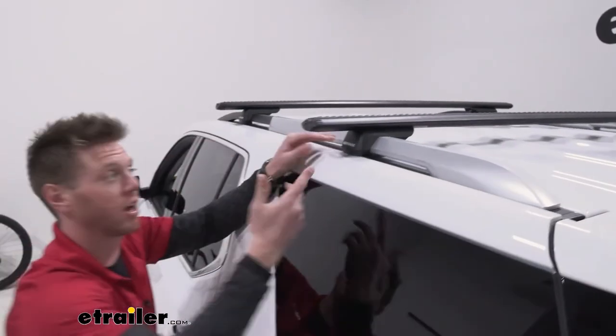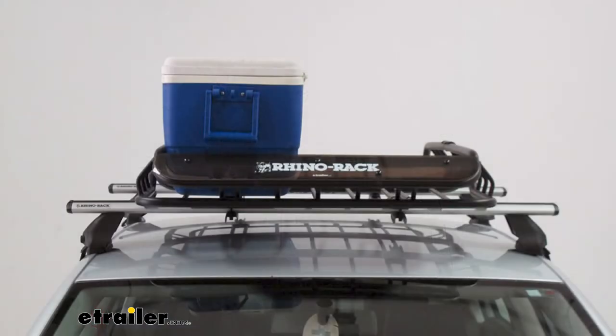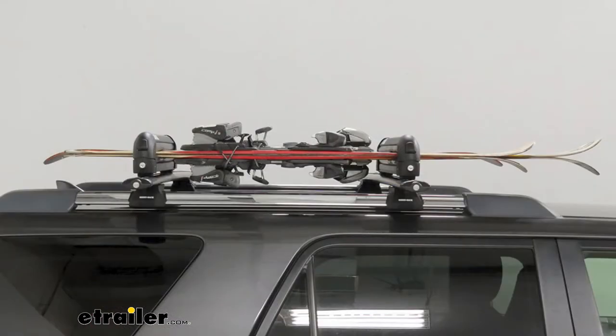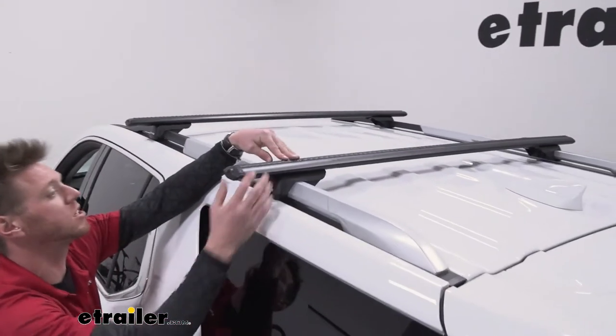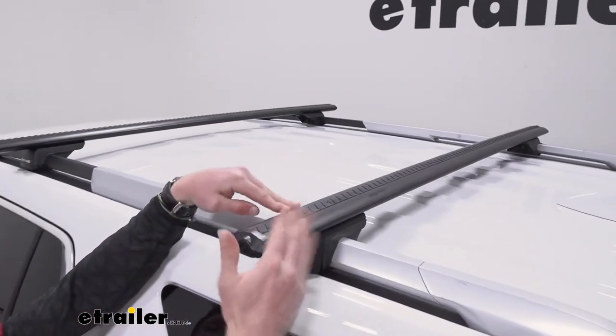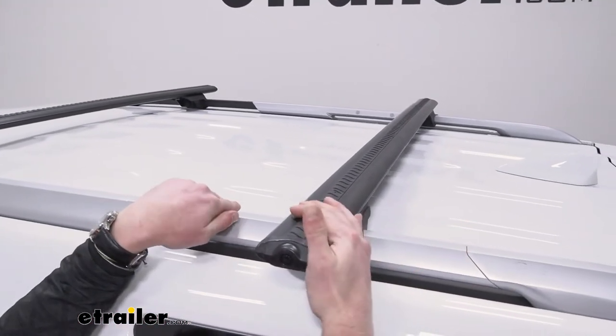Those are two different options for kayak carriers, but still with bike racks, cargo baskets, and all sorts of stuff we can put up here — these bars are going to be very useful. We can get either the clamp-around styles, or up top we actually have a T-track, though we have the little weather strip in them right now. With these crossbars we're going to be able to put pretty much any type of accessory up on our roof.